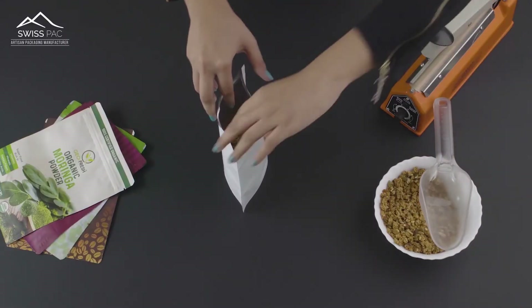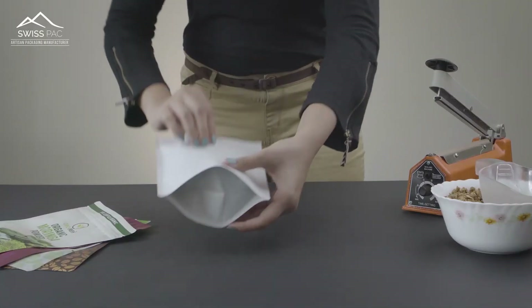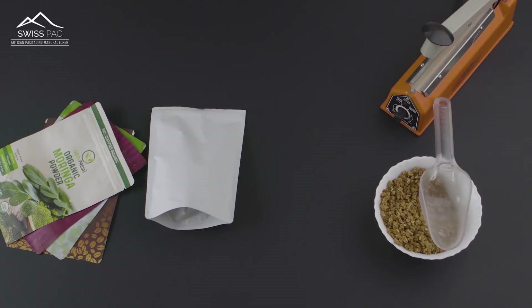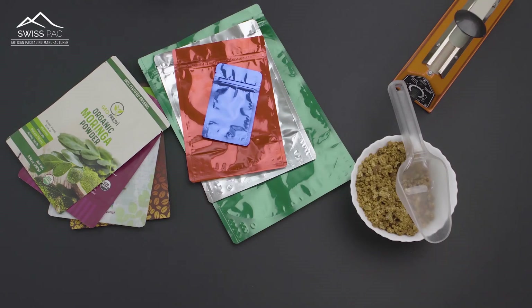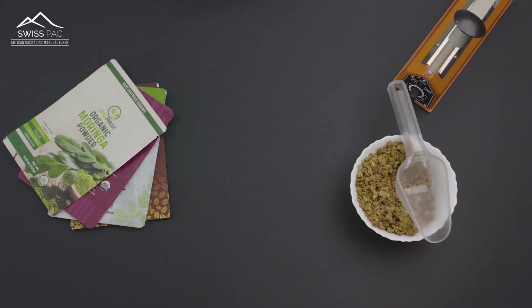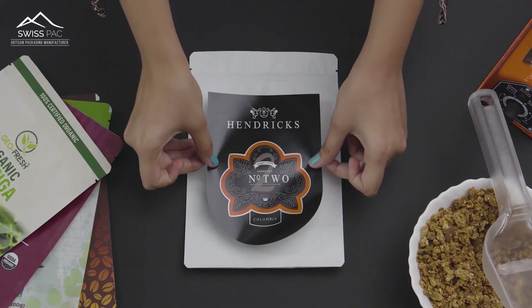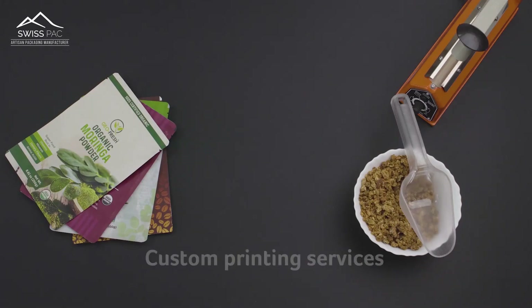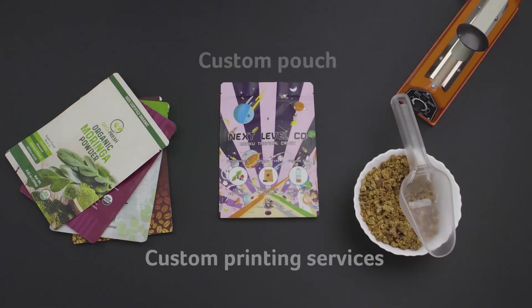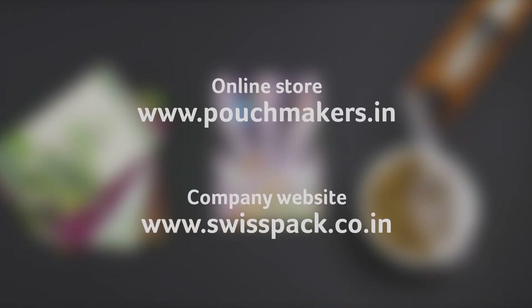Our bags are available in stock with multiple size and color options. You can brand your packaging by applying stickers, or avail our custom printing services. Visit our online store to select the size and color options for all your pouches and sticker solutions.